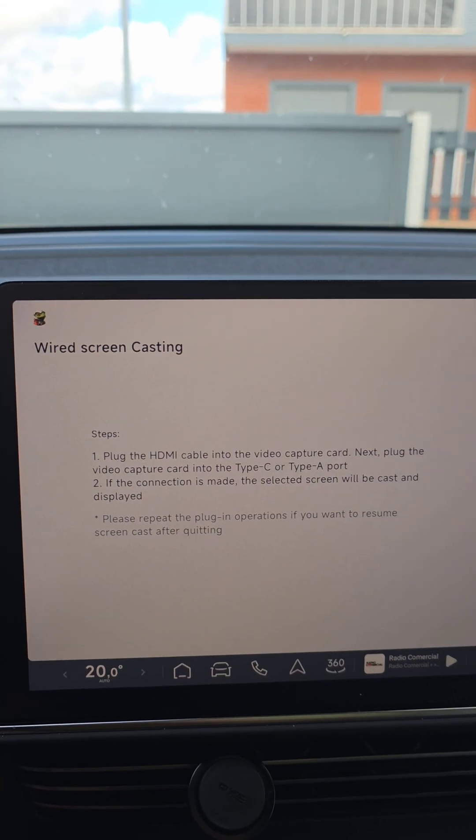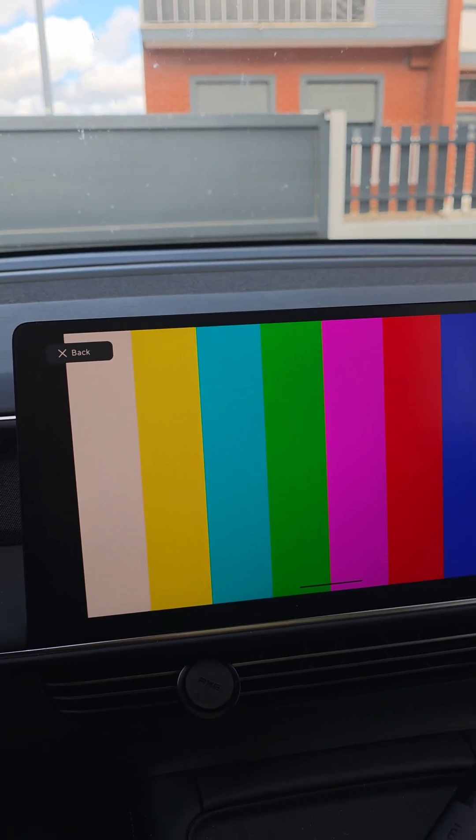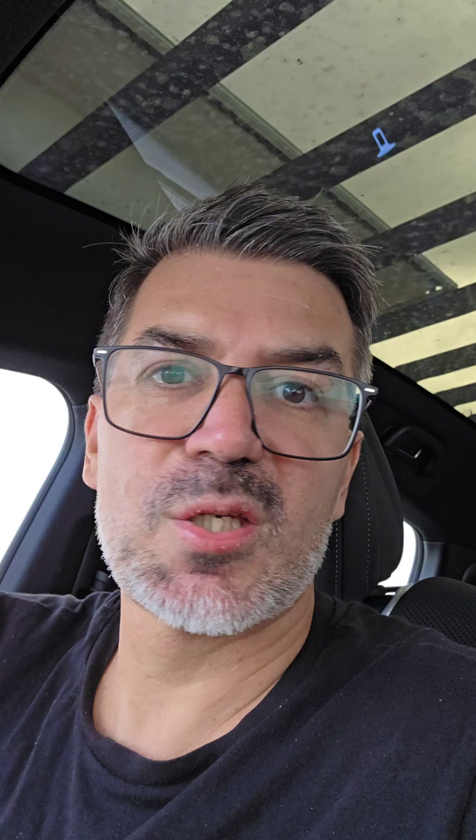As soon as I connect it, you will see that these color bars will turn on. This means that the converter is working but there is no signal coming into it. So if your converter doesn't do this, then it probably has some problem with it.